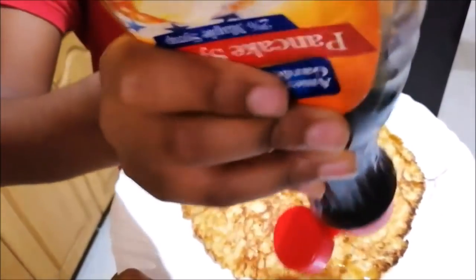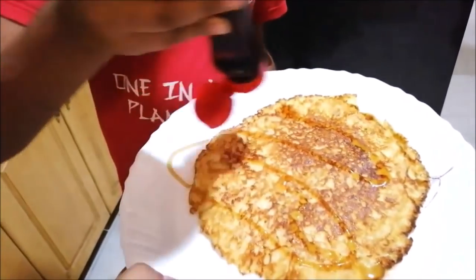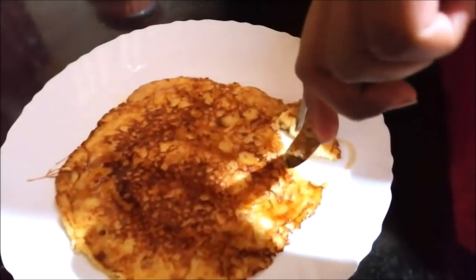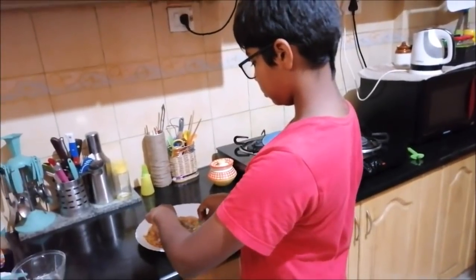You can top it with chocolate sauce, sugar, and a little butter. You can also drizzle honey. These are little fluffy pancakes and make an amazing tiffin box recipe.